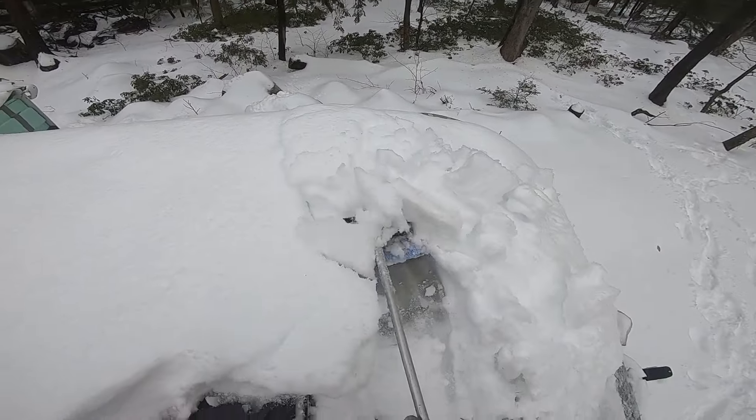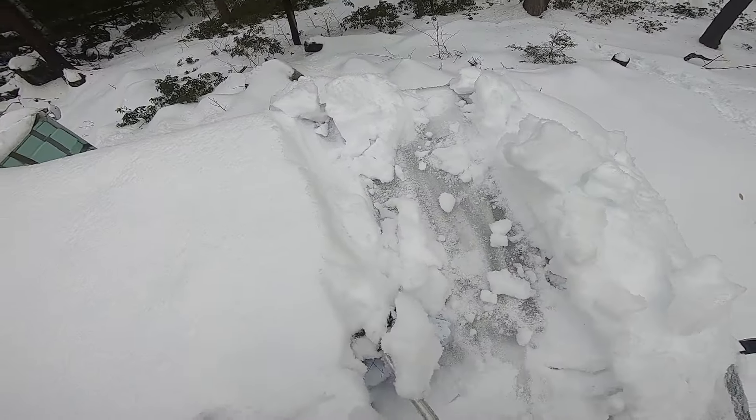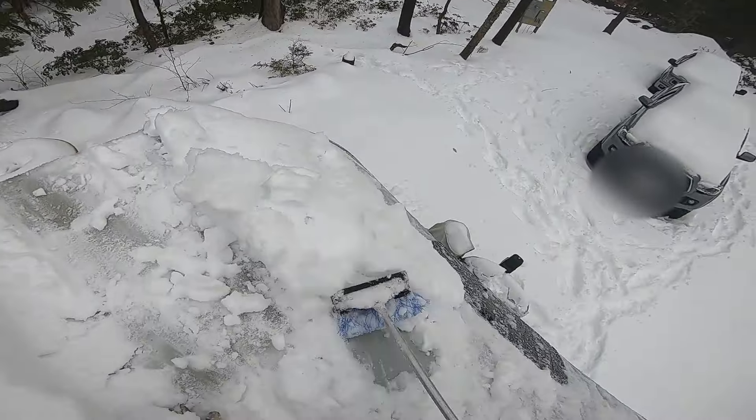If you're ever doing this yourself, make sure you know where all your vents and windows are, because once they're covered up by snow you might not see them. If you kick one or step through a window you can have a very bad day. I usually crawl around and feel for them through the snow with my hands and make sure I expose them — that way I don't accidentally step on something and crack or break anything. Be very careful if you ever do this yourself.